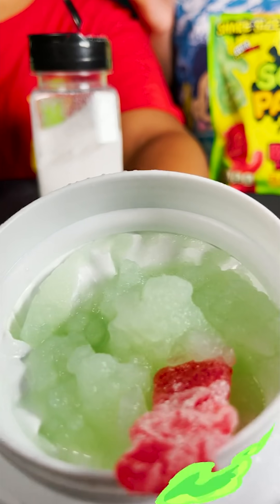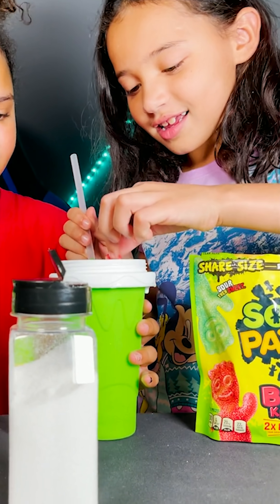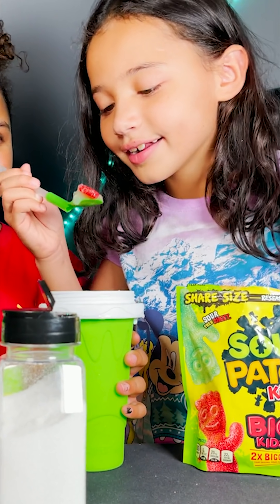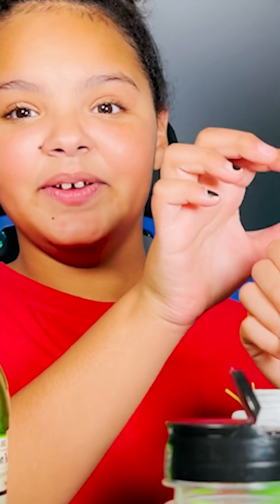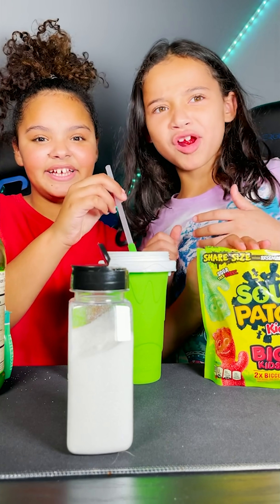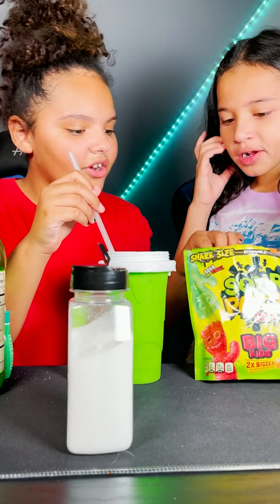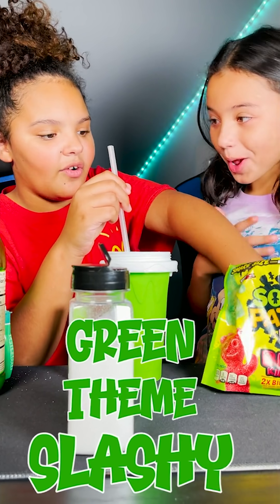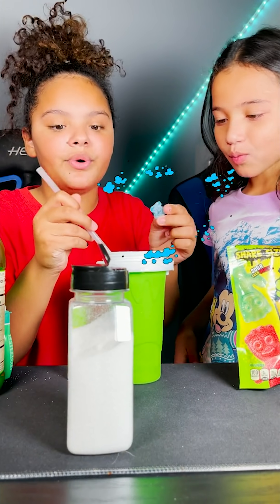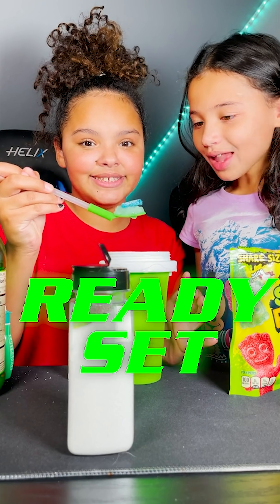All right guys, this is the finished product — it turned out to work, dipping in the pool. She's gonna take the first bite. How does it taste? Let's get a green one to match the theme — blue it is because I can't find a green one. All right guys, ready set go!